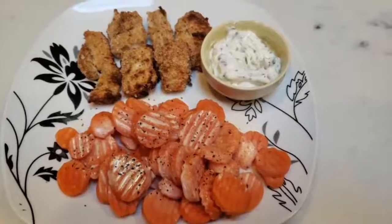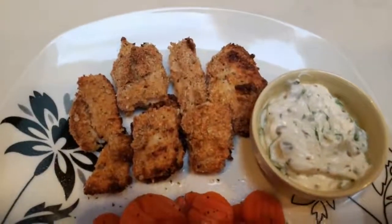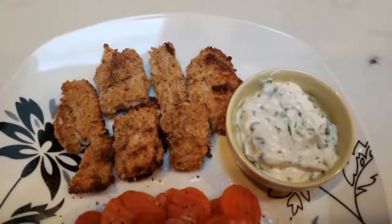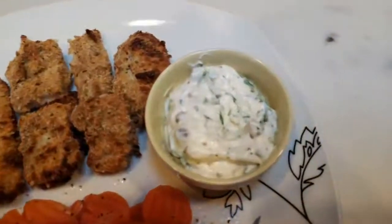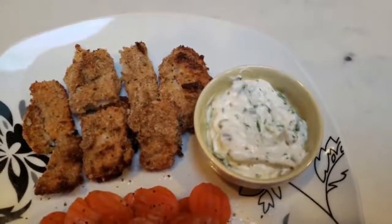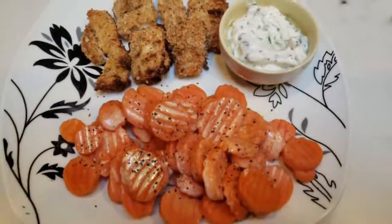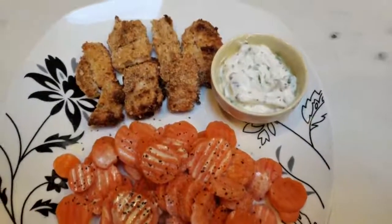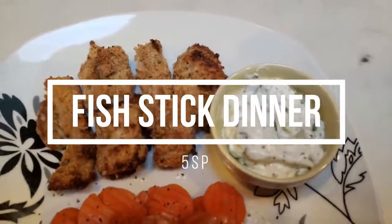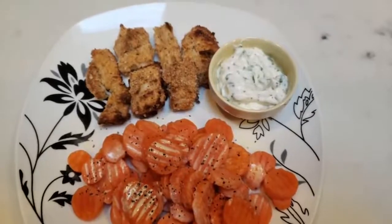Here is my completed air fryer fish stick dinner. Look at these fish sticks — they look amazing. All of these fish sticks are four smart points, and that includes up to two tablespoons of the dipping sauce. It's similar to a tartar sauce — so good. That tanginess from the lemon and capers and that oniony flavor from the chives is amazing. Paired with some carrots with spray butter, this entire dinner is a total of five smart points. I highly recommend making this recipe.